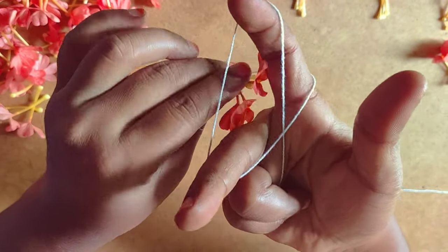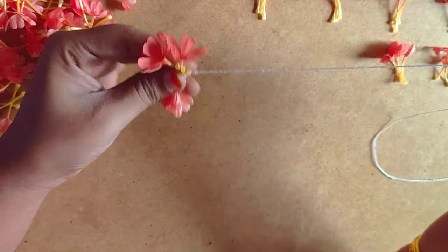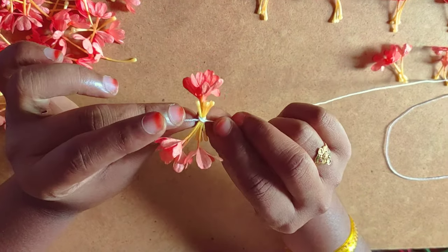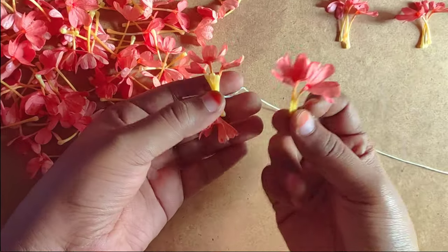This is the gap in the middle. We will see the gap in the middle. Now we will not face it. We will see the cross in the middle.